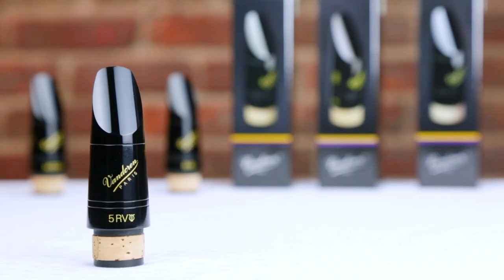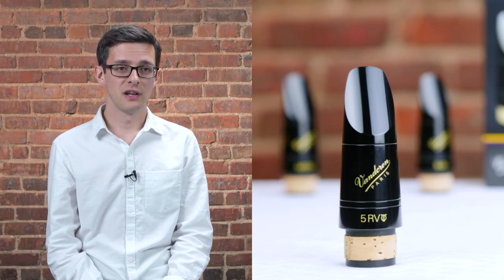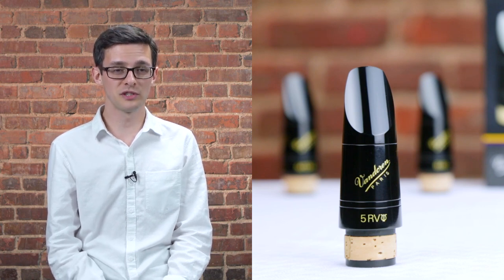We'll go ahead and start with mouthpieces that work really well for beginners and intermediate players. The first model I'd like to mention is the 5RV lyre. What students need more than anything else is a mouthpiece that lets them get a good full sound with easy response right from day one, and that's exactly what the 5RV lyre does. The design of this mouthpiece makes it easy for students to produce a full colorful sound with immediate response right away.